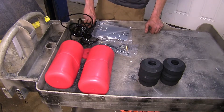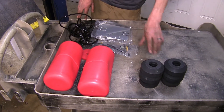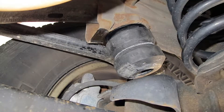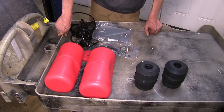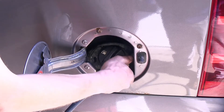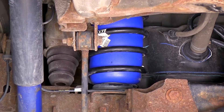Now another big difference that we have between our systems here today is adjustability. With our Timbrens there is no adjustment once they're installed — that's it. But our Airlift and our Firestones that we have installed in the vehicle do have adjustment. You can change the amount of air pressure that's in them to help support the amount of weight you have if your weight varies or if your trailer tongue weight varies.